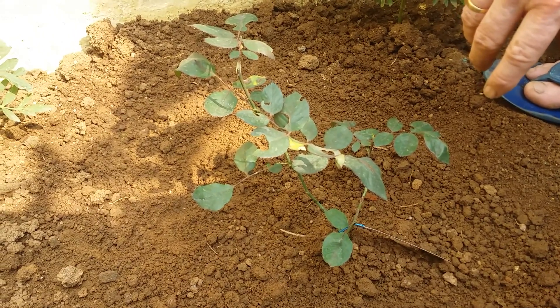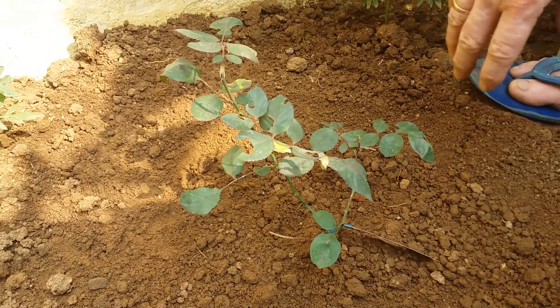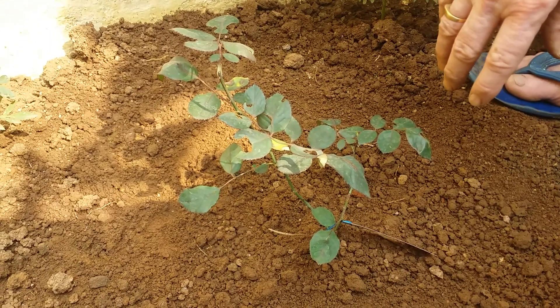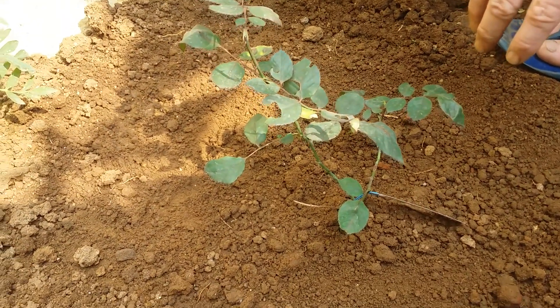It is told that it will be blooming in black color. So we will start with how to plant it, what will be the selection of soil, etc.